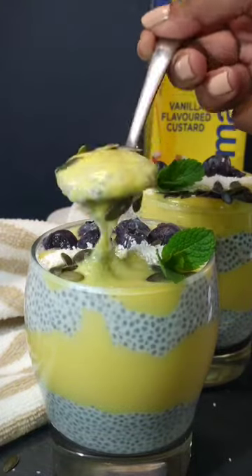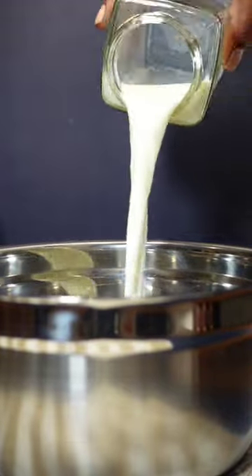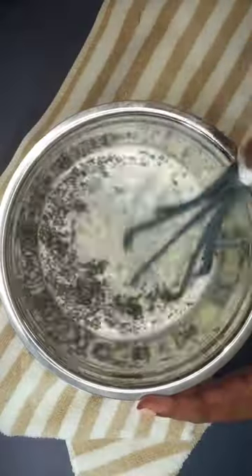Let's make this chia seed and custard pudding. To a bowl, add in 4 tablespoons of chia seeds, 1 cup of milk, and a drizzle of honey. Mix everything well.